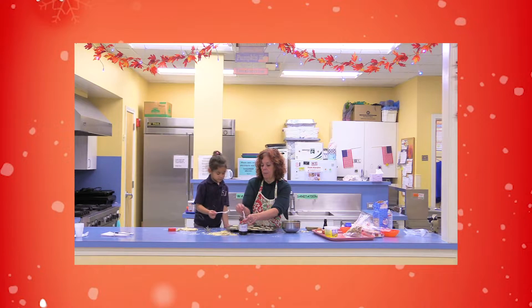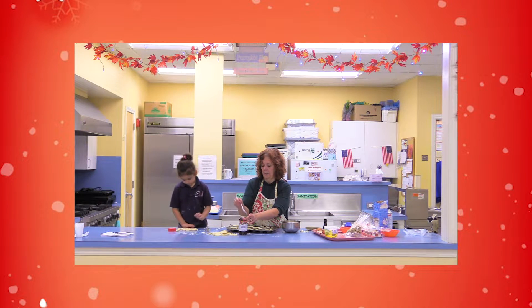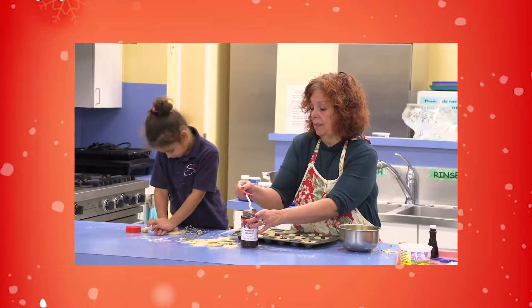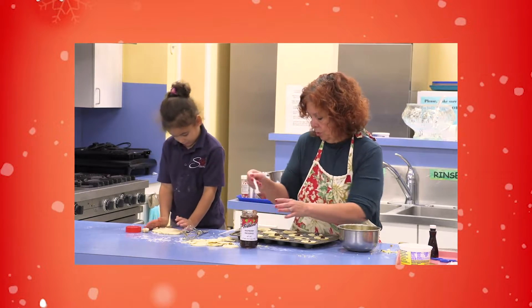We're going to make the mouse bed later, after this. We've got to make two fun Christmas things in a row — two things.